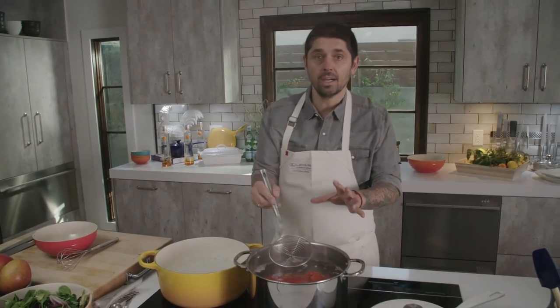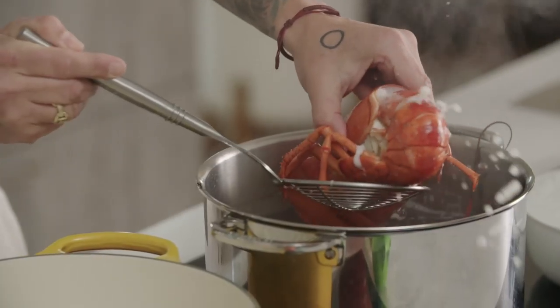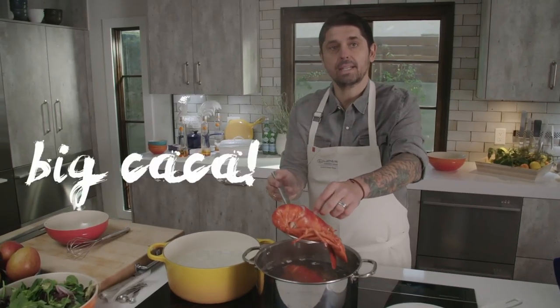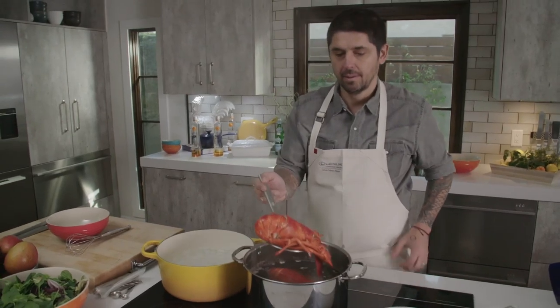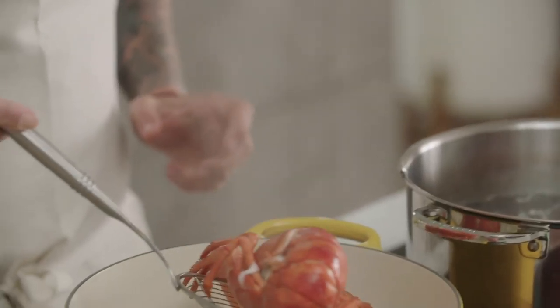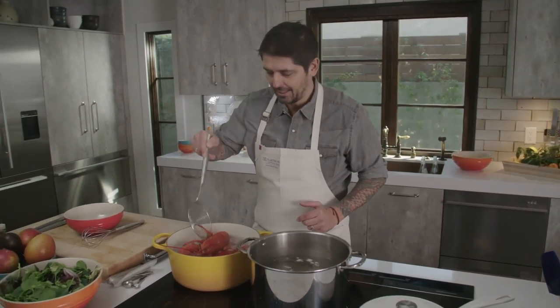The lobster is cooked now. We're going to put the lobster in an ice bath. He left a little mess — he saw Jeff and just went like that!